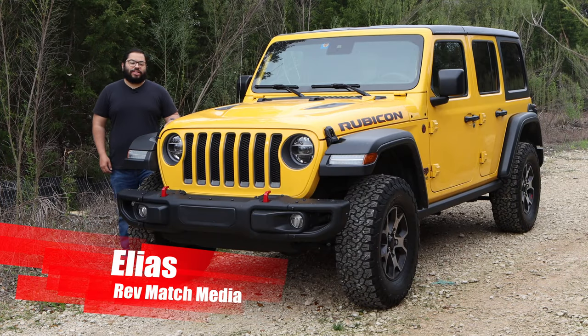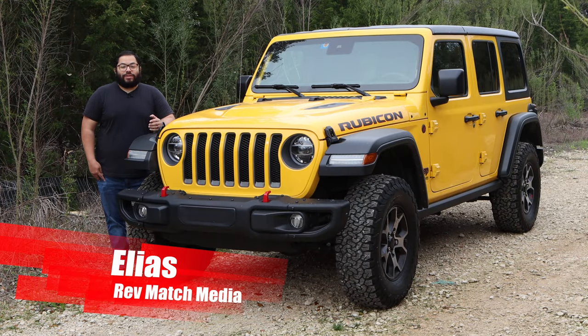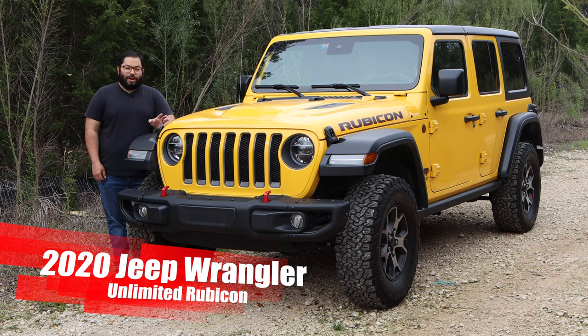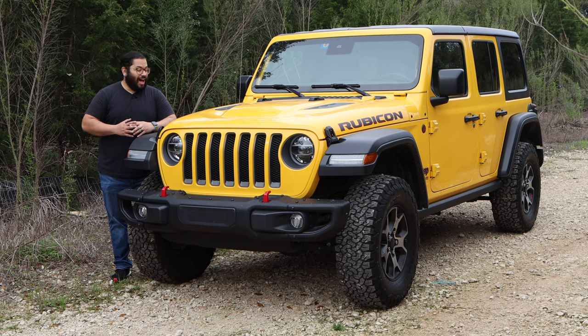Hey everyone, this is Elias from Revmatch Media. Today we're going to be test driving the 2020 Jeep Wrangler Unlimited Rubicon. If this doesn't say American icon, I don't know what does. Let's take a look at some of the things that I enjoyed this week with the Jeep.